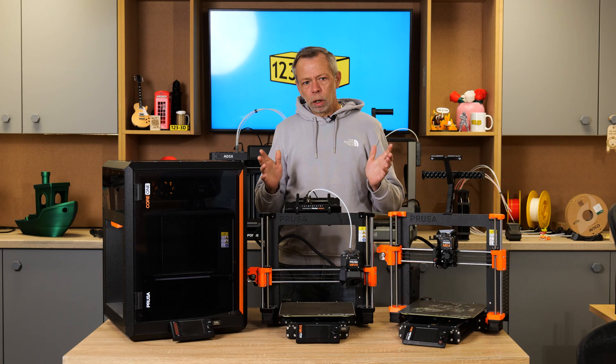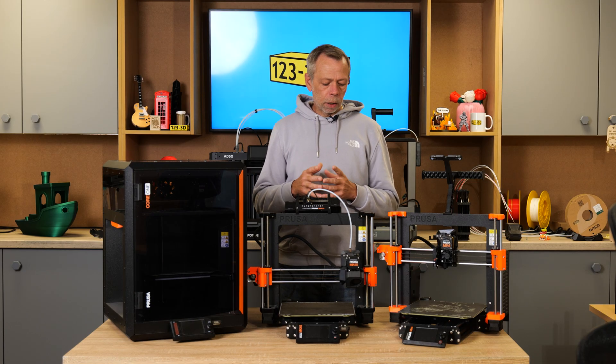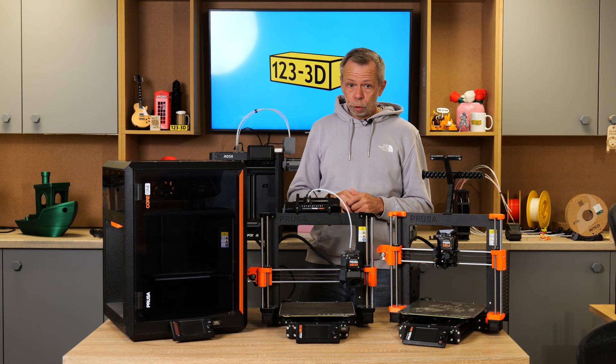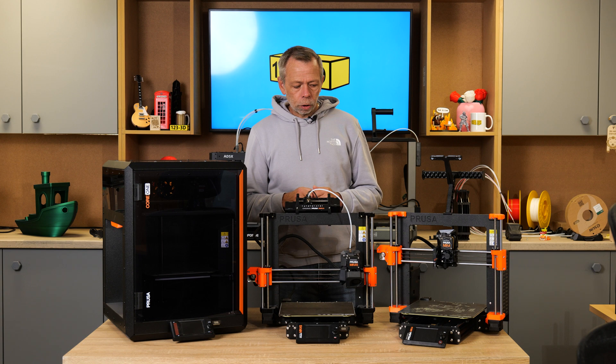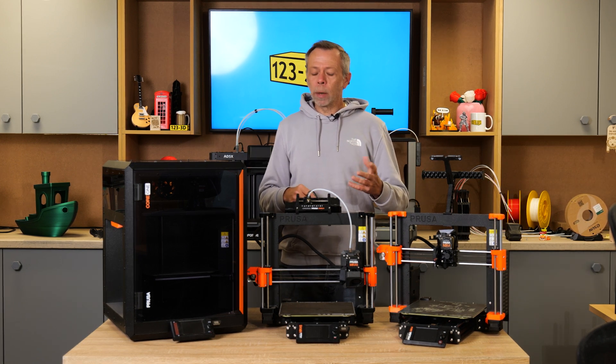There's a lot of debate over the brand Prusa, Prusa's price points and what you actually get for your money. So we thought it would be a good idea to give you guys at home the lowdown on what we believe is the actual ethos behind Prusa and the company and where your money is going.